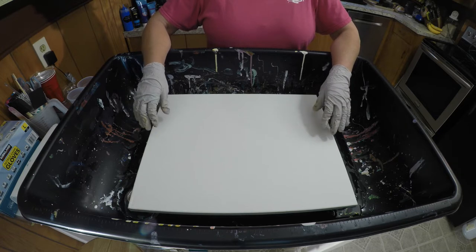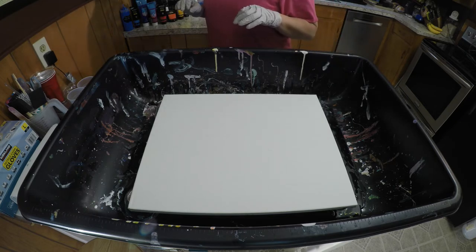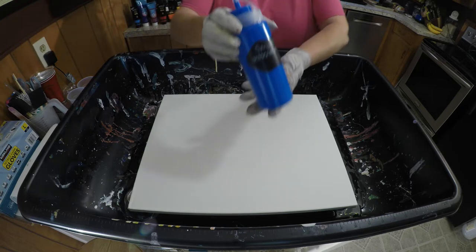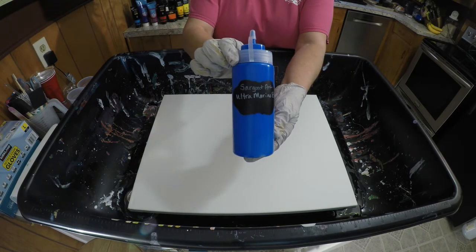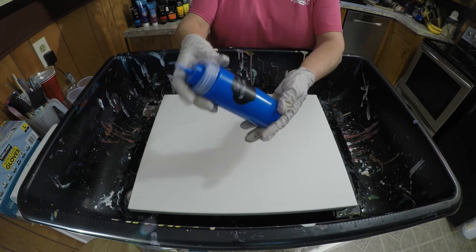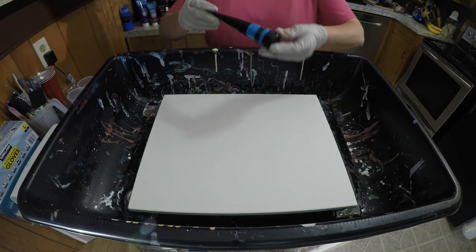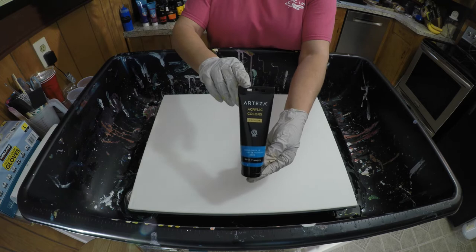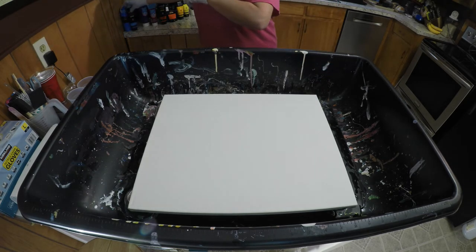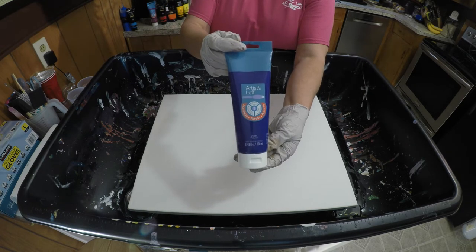Like I said, 16 by 20 canvas. The paint I'm using today: I have a Sergeant Art Ultramarine Blue — I love this color and this paint works for me for this pour. I'm going to use a Cerulean Blue by Arteza, it's a really pretty blue. Artist's Loft Violet, it's a really pretty purple.